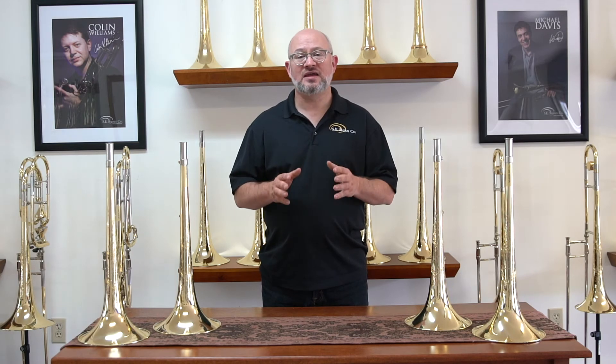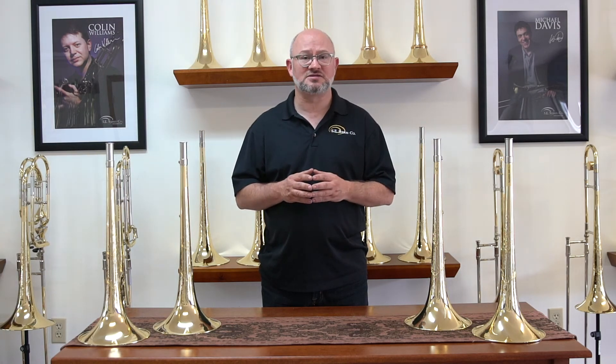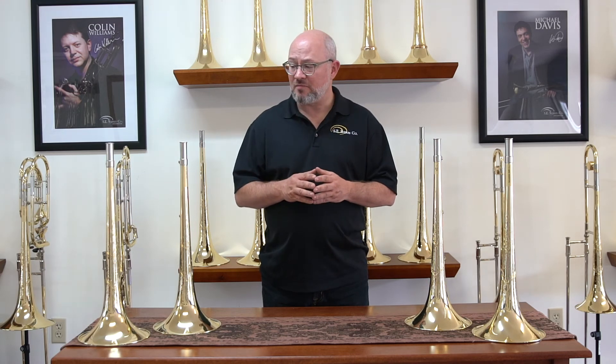Our S8 treatment is a special treatment that particularly brings our T2-5 bells closer to what Bach was producing in the 70s and early 80s. This has become very popular with our T2-5YM S8 bell.